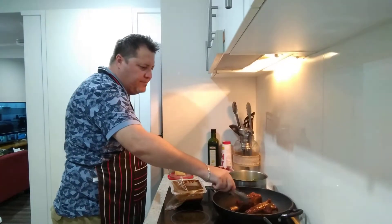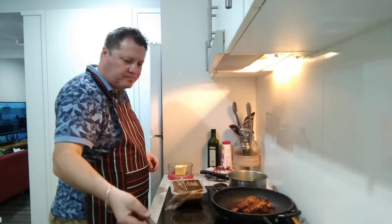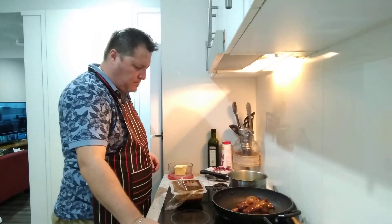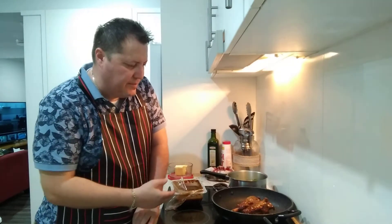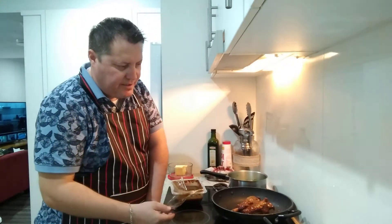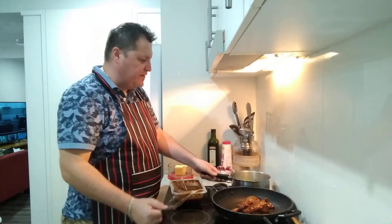I need the second one in now. Usually I'd just put this straight in the microwave, but like I said I'm doing it in the pan as well. Sorry about the oil everywhere - it's just gone crazy. I've turned the veggies off.